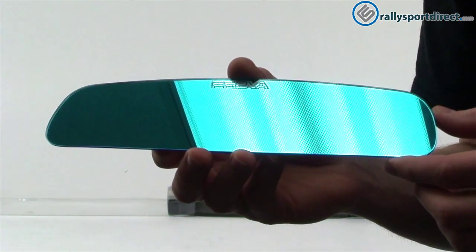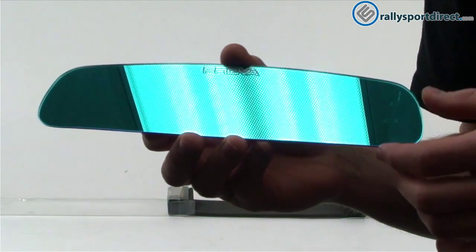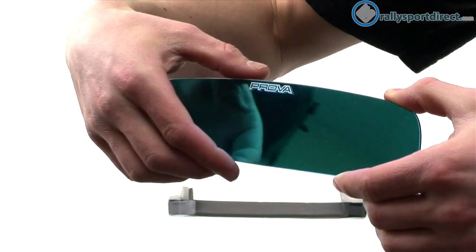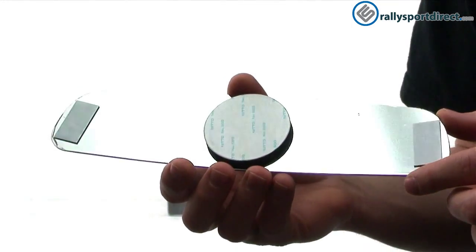Another thing I like about this is just the way it looks. I like this blue tint — I think it adds something to the inside of the car. Installation on this is pretty easy. You use double-sided sticky tape on the back, and they do provide that for you.